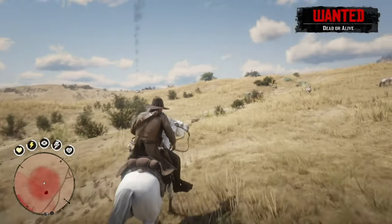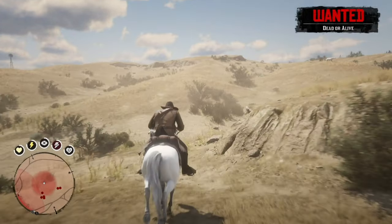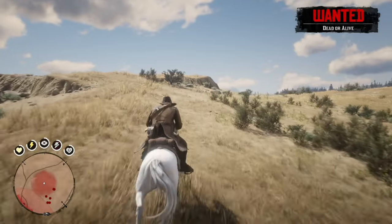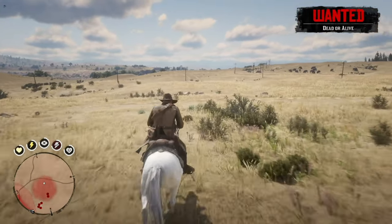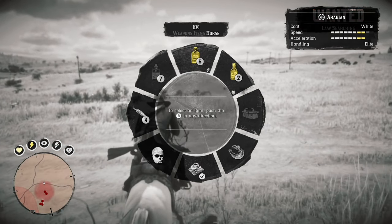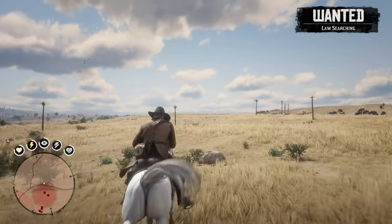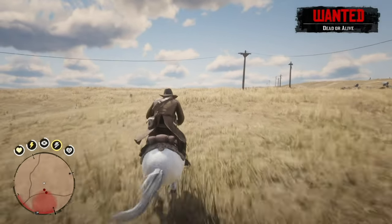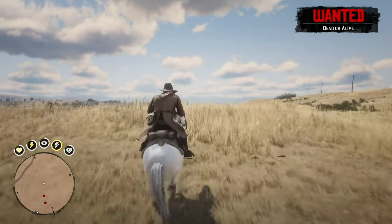I tried this maybe 8 or 9 times before I realized I needed to come up with a solution. One of the things I needed to do was buy a bigger horse. A Dutch Warmblood is what I bought from the stable in Strawberry. Arabian horses are wonderful, fast, and maneuverable, but not good at jumping. A bigger horse can make bigger jumps, and that's what is needed to do this challenge.